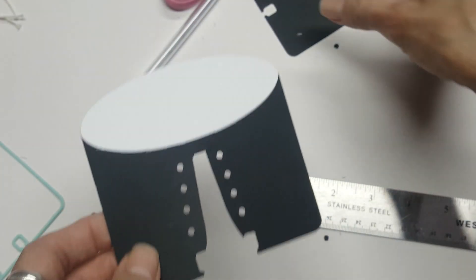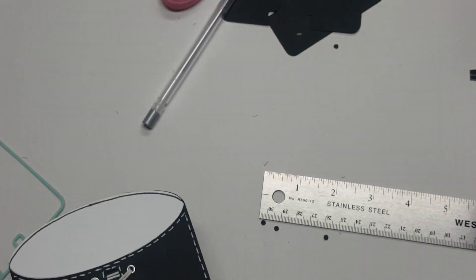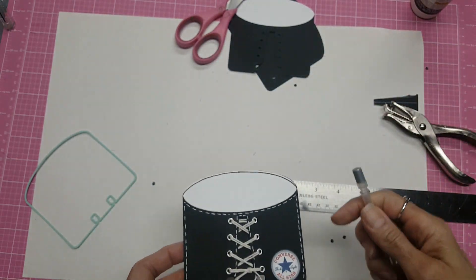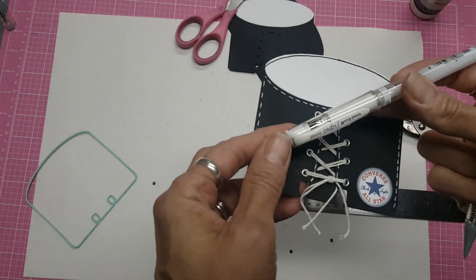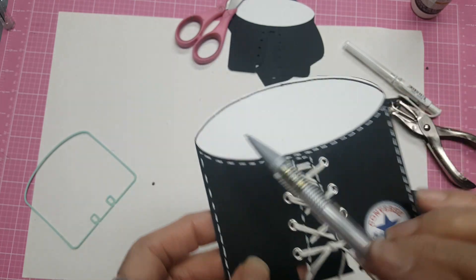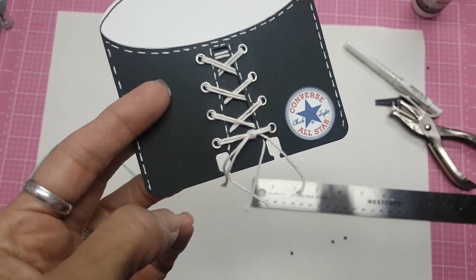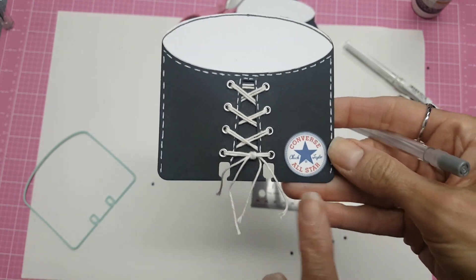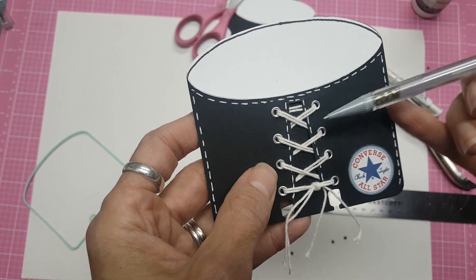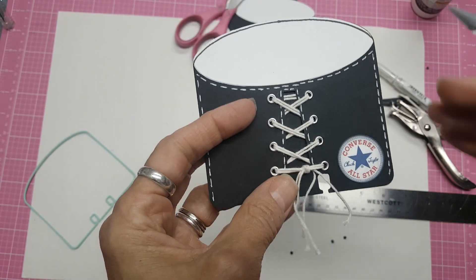At this point all you need to do is put your eyelets in. Once I did that I laced it up before gluing it onto the other card. I used a white pen — it's the white Signo Uniball, love it — and made little stitch marks across here and there. I drew a black line across here. I went online and googled 'Converse All-Star emblem' or logo, cut it out, and glued it on. I'm not going to be selling these because it's trademarked — I'm just using it for my own personal use.